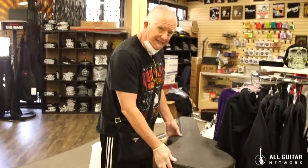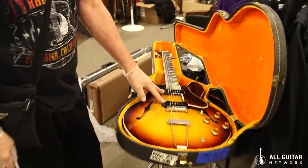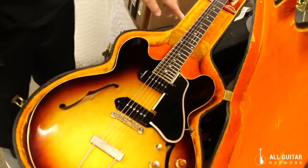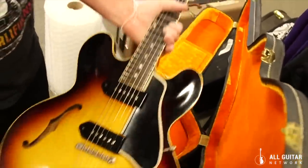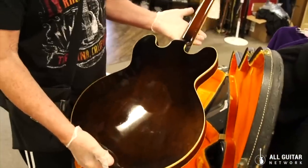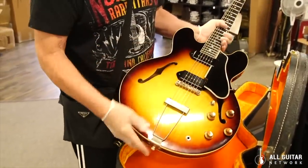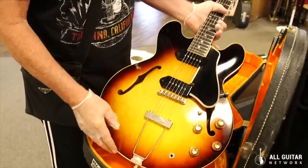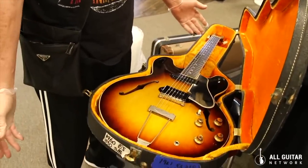This is one of the most beautiful ES-330s — a 1960 — that I've ever seen. It's got the two black P90s; it's an ES-330 TD, which stands for thin double pickup, with a dot neck fingerboard. Totally original guitar in stunning condition. One of my favorite models — they're lightweight, completely hollow, different from the 335s, and it's got the ABR-1 and a trapeze tailpiece.